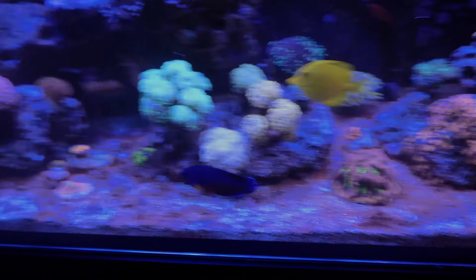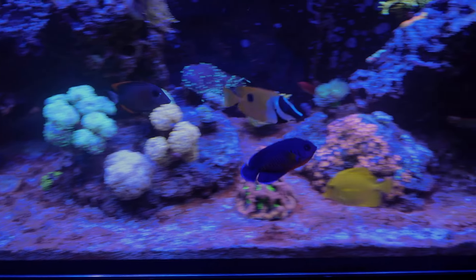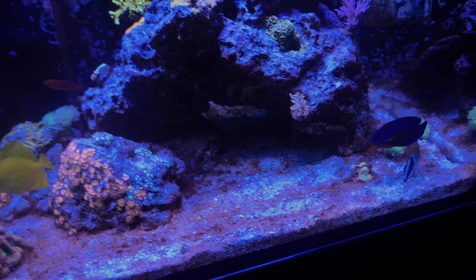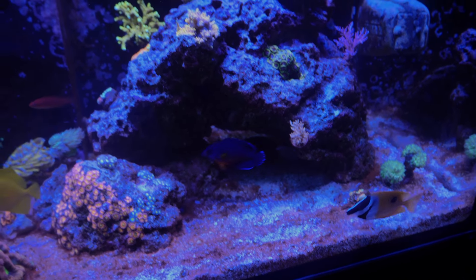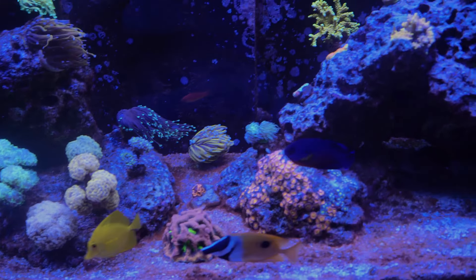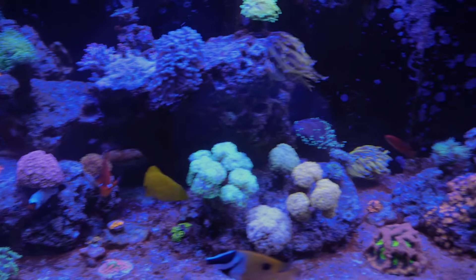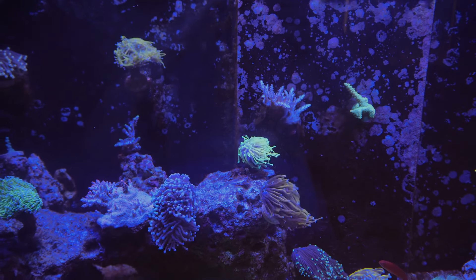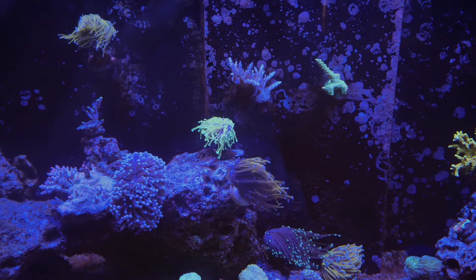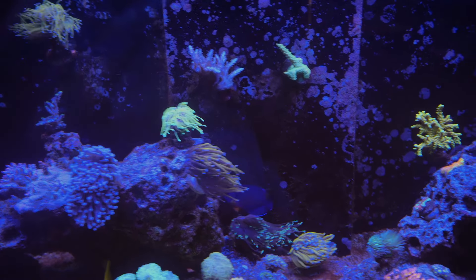Here's my coral beauty — thankfully this one has not started to nip at my corals, so far so good. There's also a mini tang, probably the worst algae eater I have. He doesn't even eat the seaweed I feed, which is crazy, so he's kind of just chilling. I haven't seen my yellow sester today — I think he's somewhere in the rocks. Every time I get worried and feed the tank, I see him come out, so hopefully nothing bad happens to him.